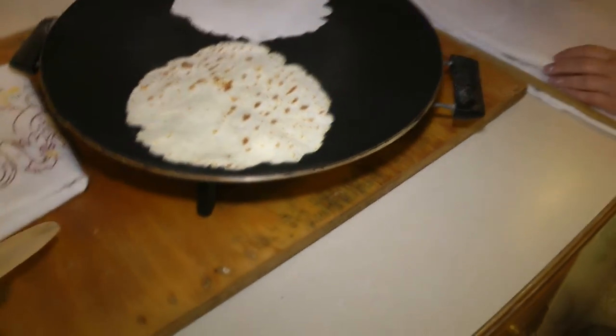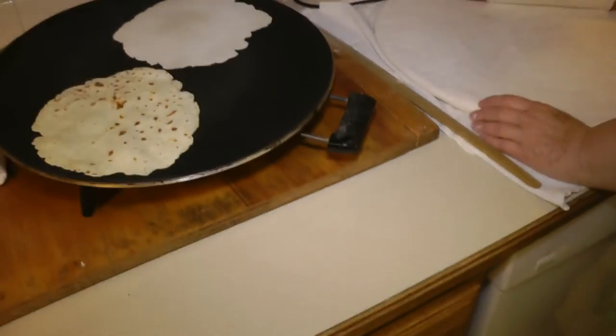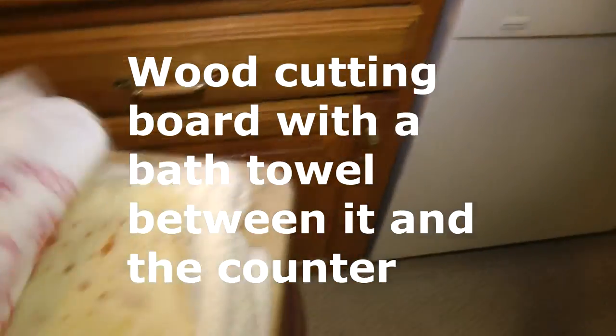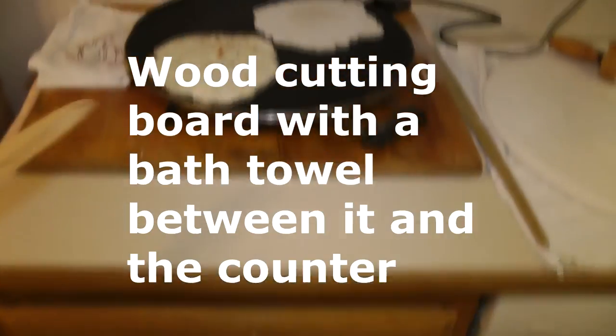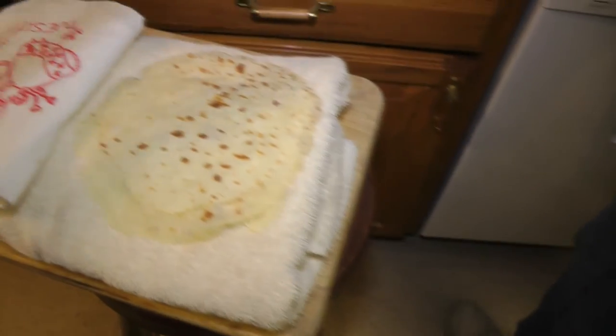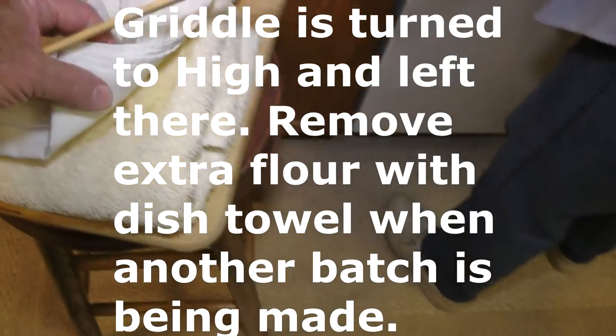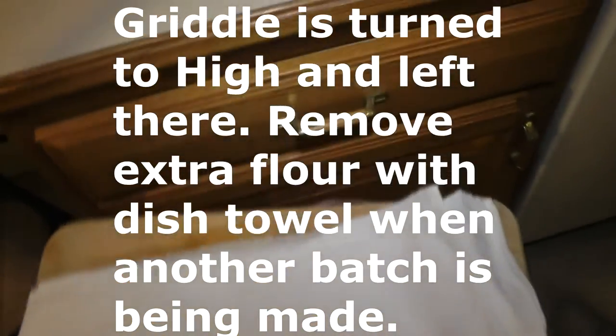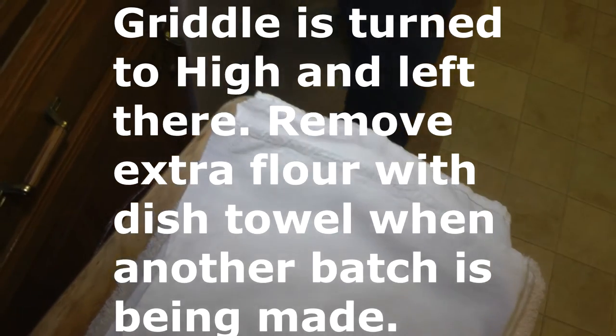I've got a wooden cutting board underneath it to protect the countertop and keep the heat from it — I have a towel under that. Then we take them off the griddle and put them onto a towel, just on a little stool here. Then you fold the cloth back up over it to keep all the heat in. At this point you want them to stay warm.